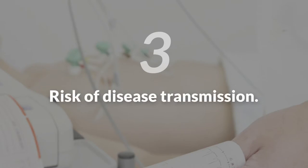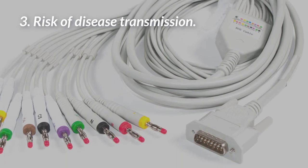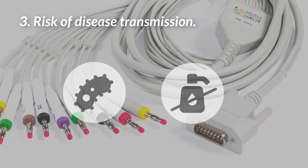Third, risk of disease transmission. These are long cables and 10 lead wires that can become contaminated with bacteria and viruses. Disinfecting these cables thoroughly can take a long time.